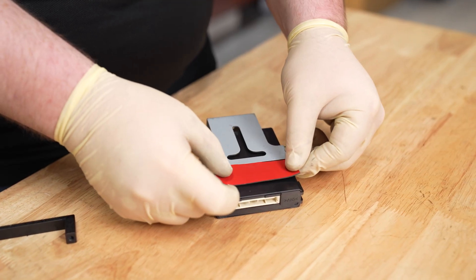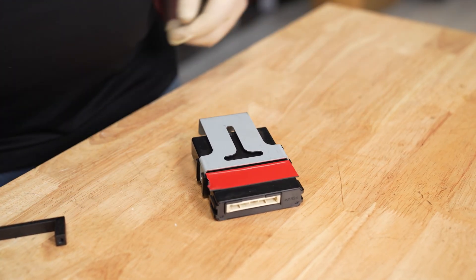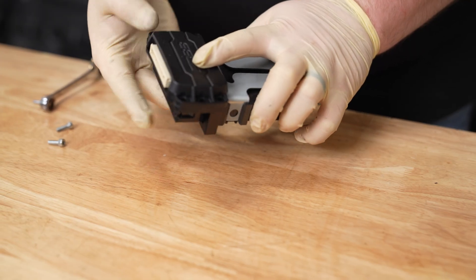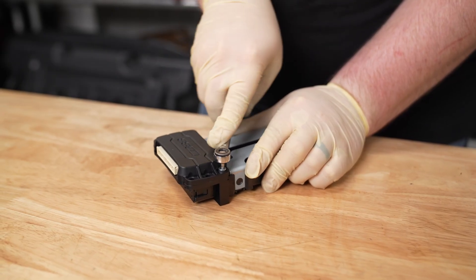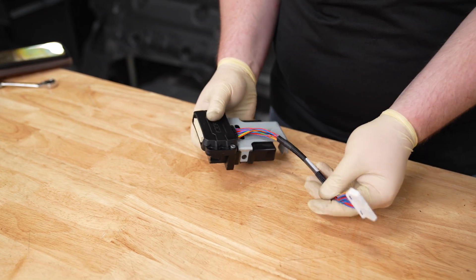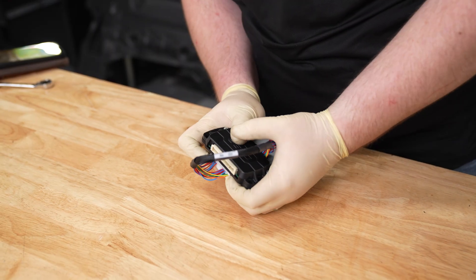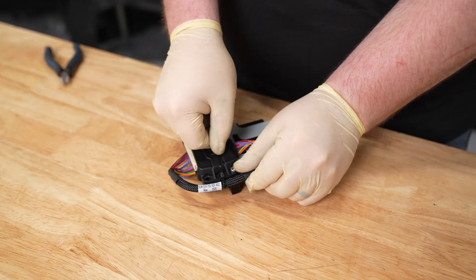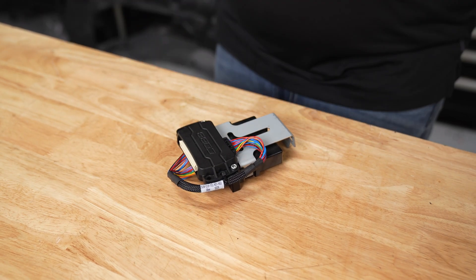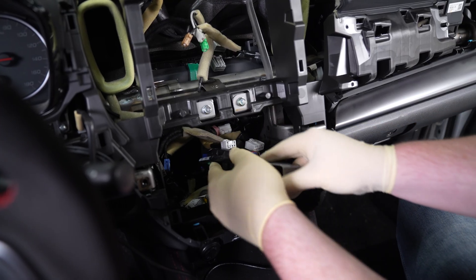Install some 3M tape on the back of the module, or use the provided pad to reduce vibrations. Now take Cobb's module and install it with the provided strap and hardware. Locate your bypass wiring harness and plug it into the back side of the Cobb module, then plug the big white connector into the front side of your stock module. Once that's done, secure everything with a zip tie. At this point, we can plug everything back in and reinstall the CAN module to the car.